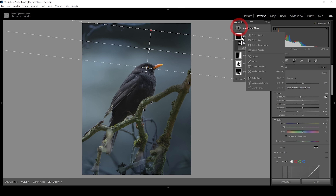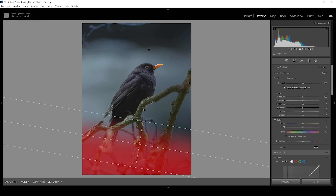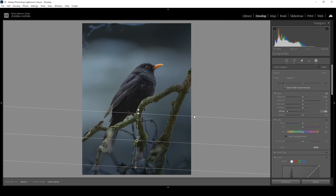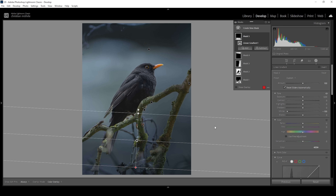I'm going to do the same for the bottom area. Let's create a new linear gradient covering pretty much all of the bottom. I'm just going to bring down the whites in this case to make it darker, because otherwise we might end up with some pretty heavy underexposure.